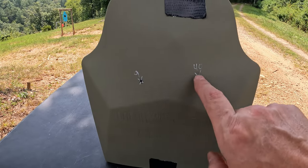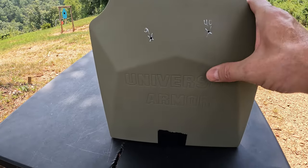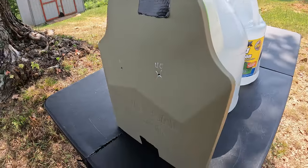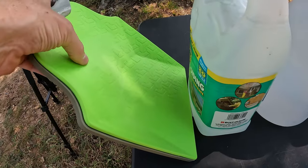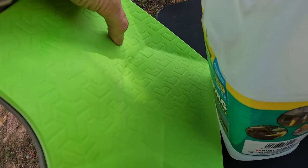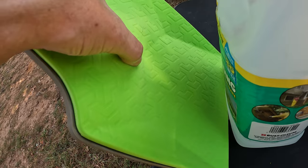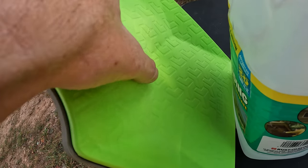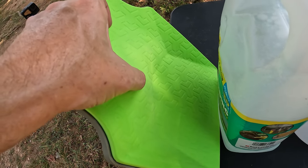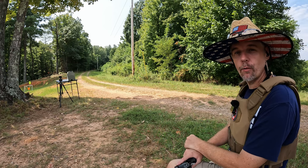All right, 9mm right there, .40 right there — I marked them so we don't get mixed up. On the front, pretty much nothing. It feels like it definitely loosened up this front plate, pushed the inner material back some — you can see the movement. Loose front plate, no real damage besides the two little holes. Coming around to the back — no pass-through. We actually got some cracking on the D30 material, but you can't feel anything sharp, no projectile. There's a big knot right there. The .40 over here — same story, a lot of deformation already from the 9mm and .40, but the projectiles definitely didn't make it through the inner polyethylene.